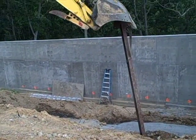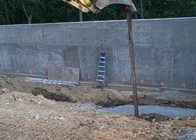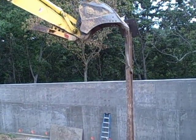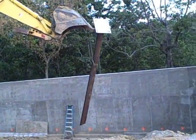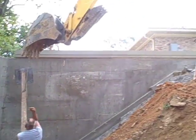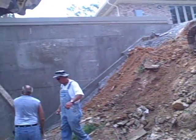Here we are, kind of set our beam in place. There Jerry is pulling on the beam. We're worried about the crane flipping over because we don't have a good base here.